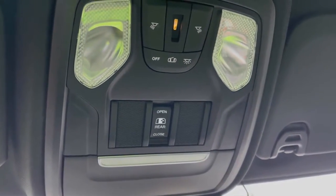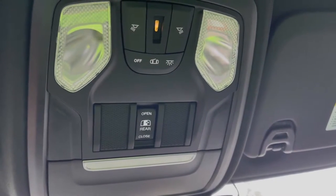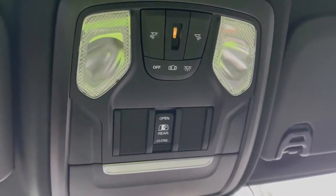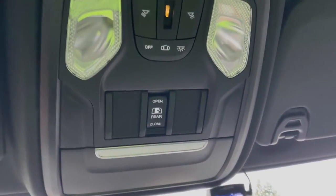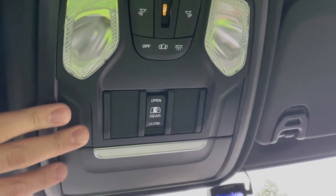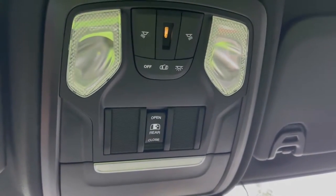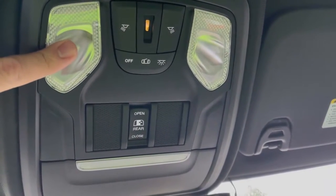A couple weeks ago I bought some LED bulbs and followed a video online which told me to pry around the edges to get it apart — that was wrong. I ended up breaking some tabs. I did replace the unit, probably didn't need to, but I did it anyway. So I'm going to show you the process I took for replacing these the right way.